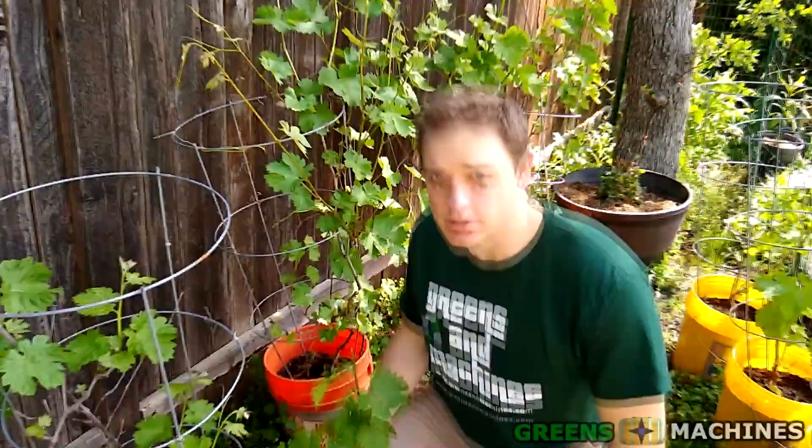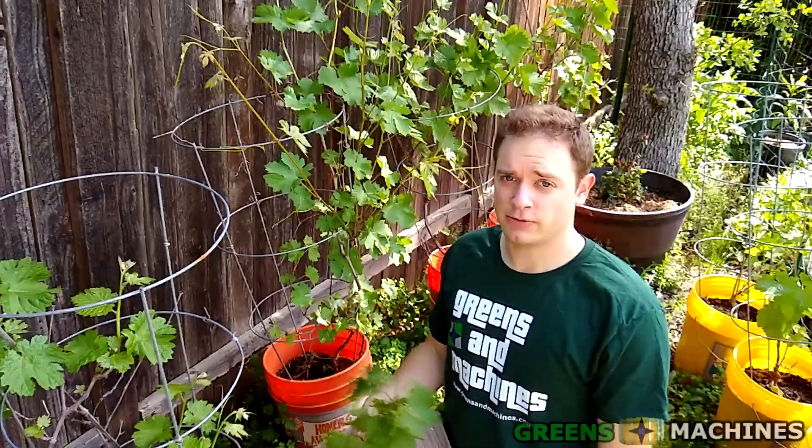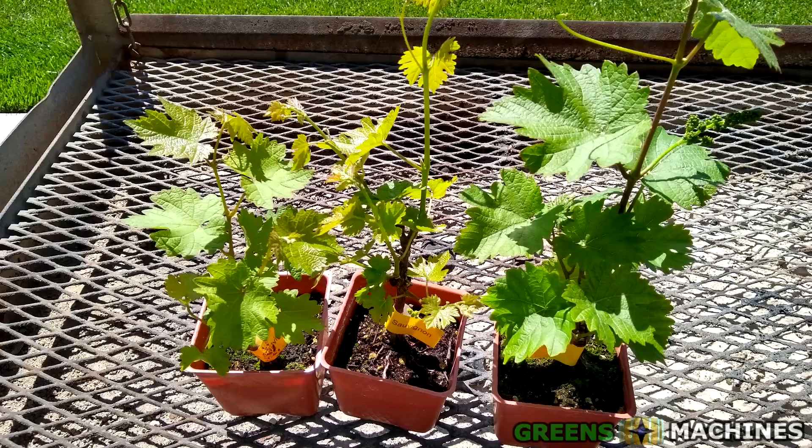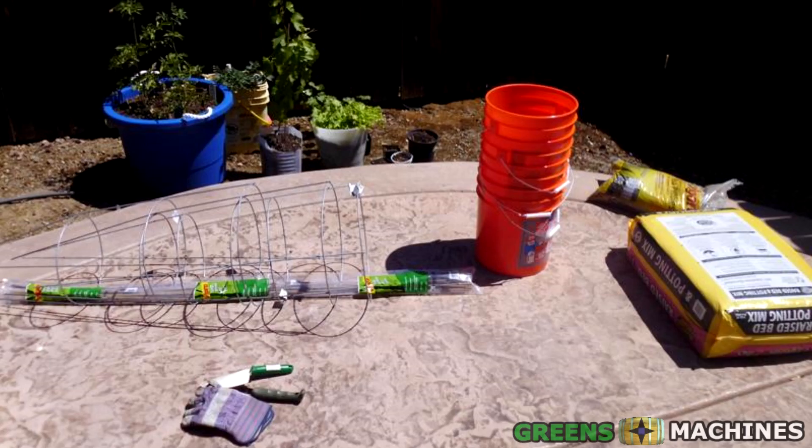Once you've settled on a location, we're on to the next step. After you've figured out where you're going to be planting your grapes, you need a grapevine itself. All these ones in the containers you see here, they all came from cuttings like this. Ideally, it's best to start using a young plant from a nursery, a bare root cutting, or a donor plant from the giveaway.